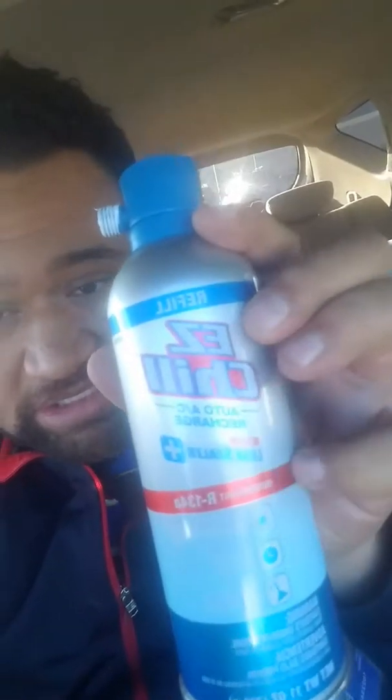What you want to do is buy this — it's called Easy Chill. Or this refrigerant, and this one actually comes with a gauge, which you're gonna need so that you can hook it on. This part connects to where you're gonna refill the AC.